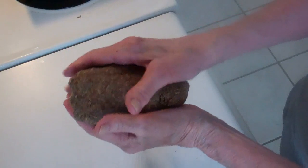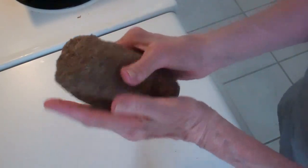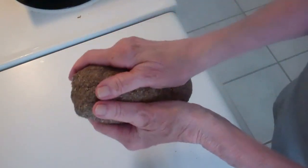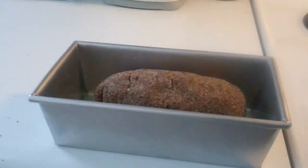This mixture now can be formed into a ball. They said to let this dough rest for about three minutes.